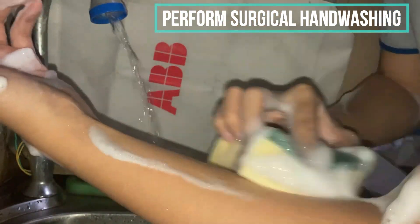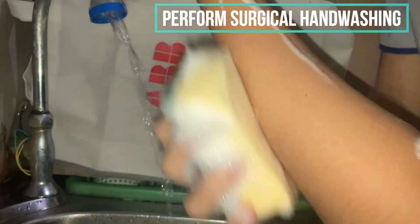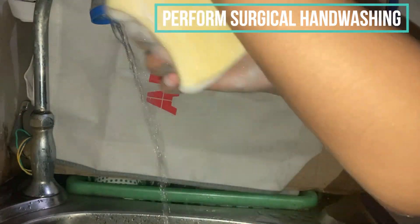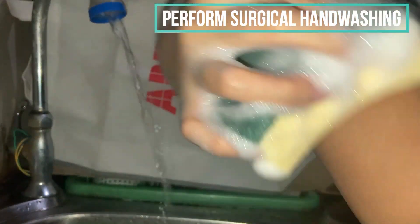From the forearm to the elbow, do a circular motion with 10 strokes each for the front part of the forearm, the back part of the forearm, and the left and right sides of the forearm.